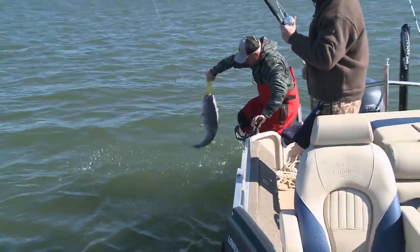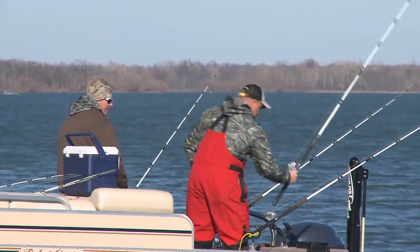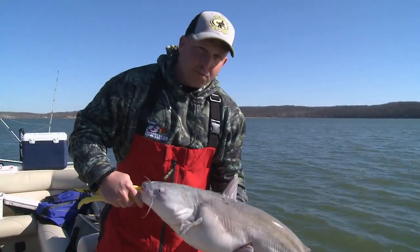Look here, boys. That's what I'm talking about right there. On today's show, what we've been doing is being able to fish and show the versatility of how pontoons now are getting more and more popular in fishing.